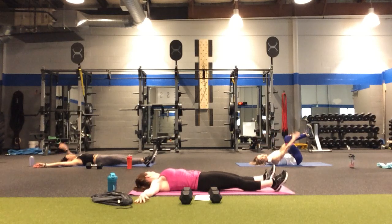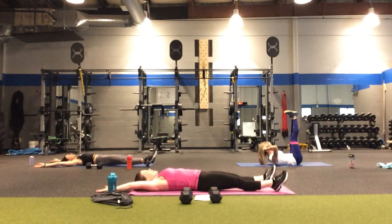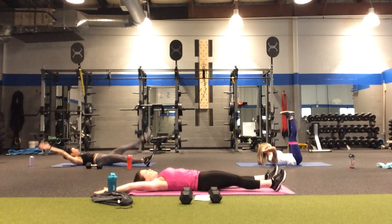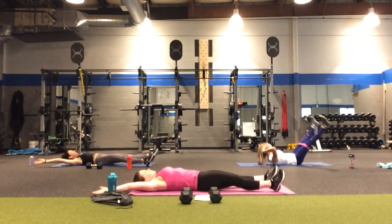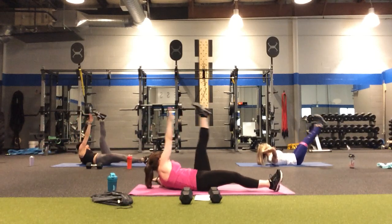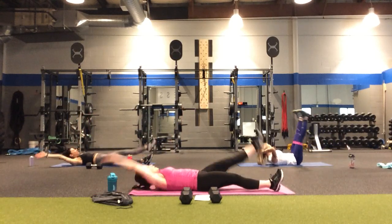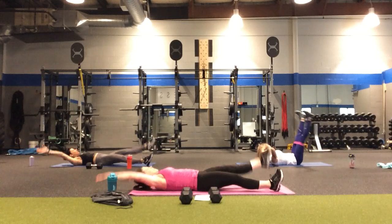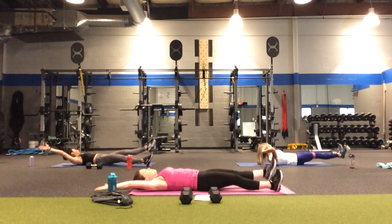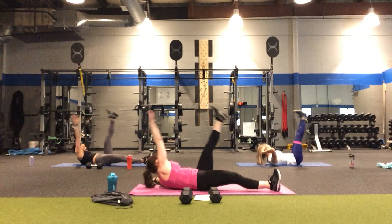We know the rule — one side, you do the other. I'm going to reverse, going down together and splitting open through the top. In four, three, two — here we go. Left and lower. Two, three, four, five, six, seven, eight, nine, one more — and ten.